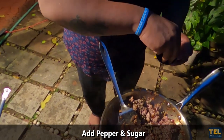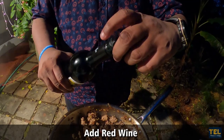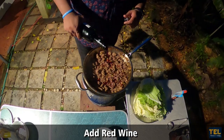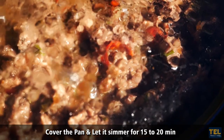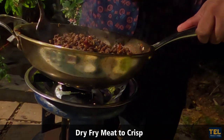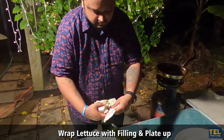Let's add pepper and sugar. Let's add red wine and pepper. Let's fry it with olive oil and add to a plate.